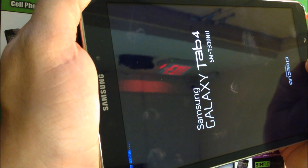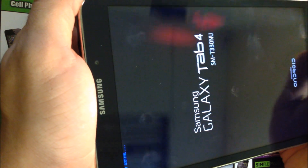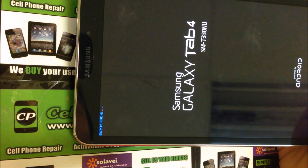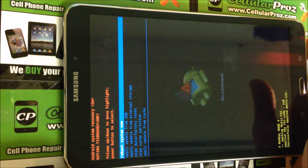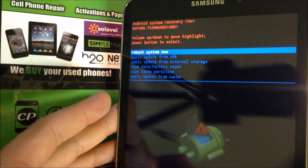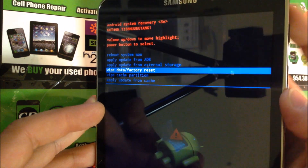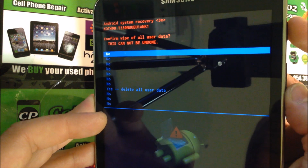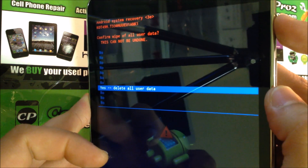Hold them until the recovery booting message comes up, then let go of all three. The Android screen is going to come up and the system recovery screen will appear. With the volume key, scroll down to where it says Wipe Data / Factory Reset and confirm with the Power key. Then scroll down again to Yes — Delete All User Data and confirm with the Power key.